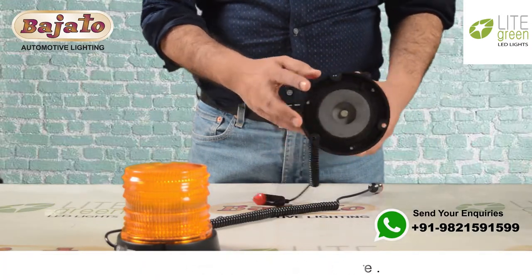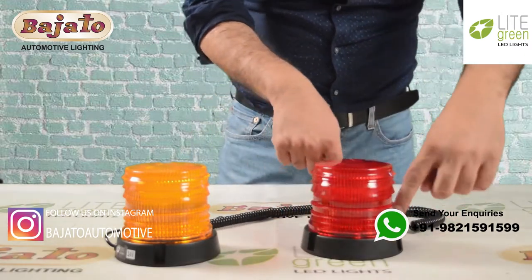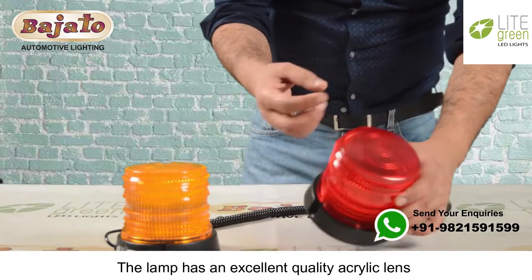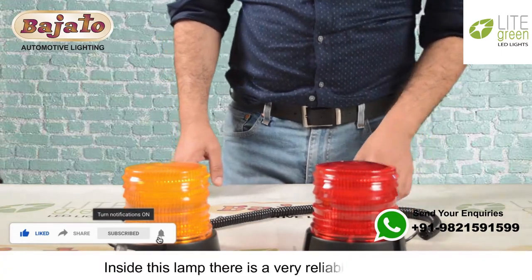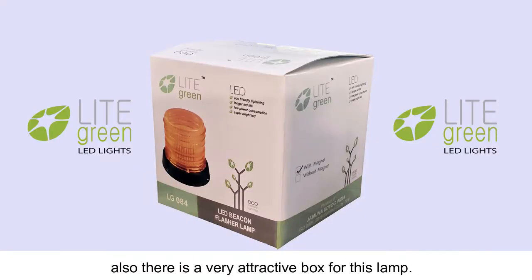There are three fitment holes here, and you can also fix this lamp by using these holes. The lamp has an excellent quality acrylic lens with very nice ABS housing. Inside this lamp there is a very reliable circuit, and there is also a very attractive box for this lamp.